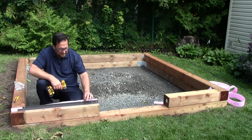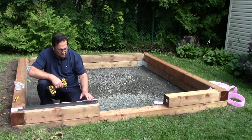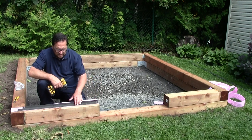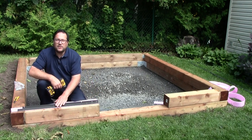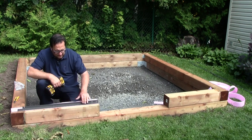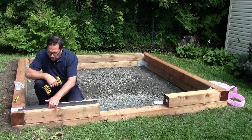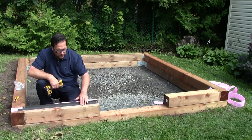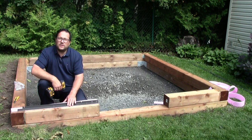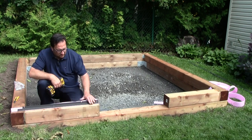Since we used a seal gasket underneath our base, I cannot apply the caulking provided with the greenhouse kit underneath it as mentioned in the instructions. Instead, I'm going to put it on the outside, just on the border of the seal, which will properly protect the inside of the greenhouse.